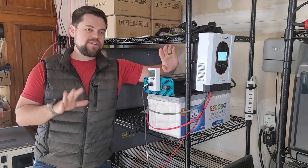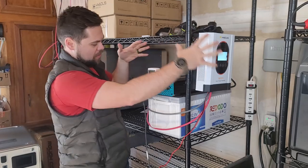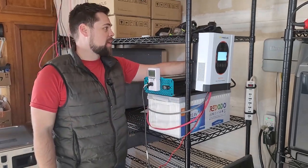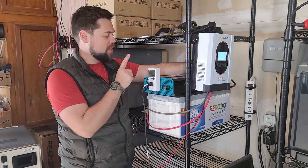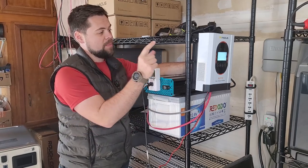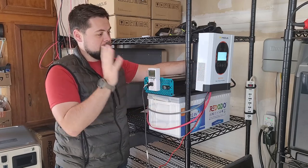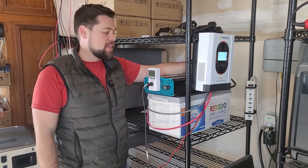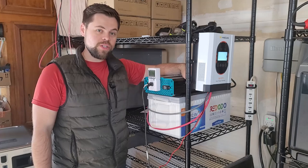I have literally made an off-grid battery backup system right here and it's only taking up this much space, which is actually pretty surprising because this has a lot of battery capacity. I've got a large 3,000 watt inverter and a huge MPPT charge controller where I could recharge this whole system and basically run any loads that I would need — this is a powerful battery, inverter, and charge controller.